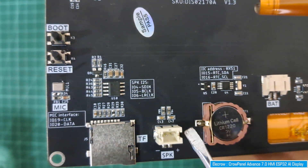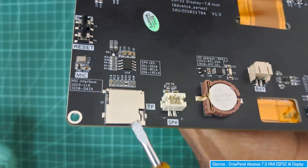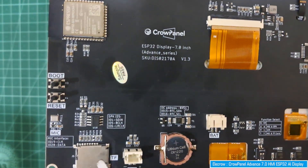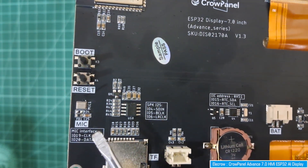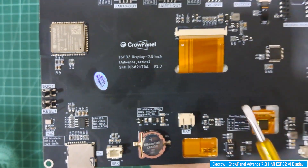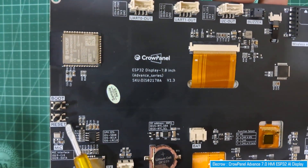There is also a TF micro SD card slot where you can insert a micro SD card to store images or other data and access it via the microcontroller. There is also a MEMS microphone. Together with the speaker, the microphone makes this display capable of being used as a smart home controller.